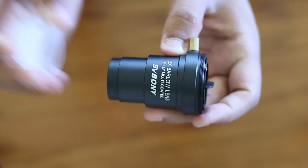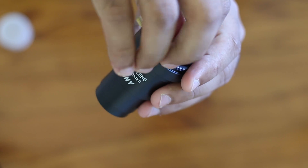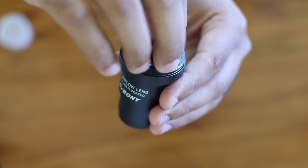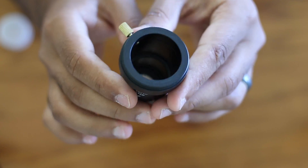This particular Barlow is made for 1.25 inch scopes. Thankfully, this is not made with cheap plastic. I think the material used is good quality aluminium, which gives it a good solid feel. Overall, it's a nice finish.